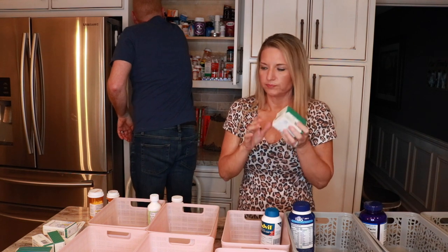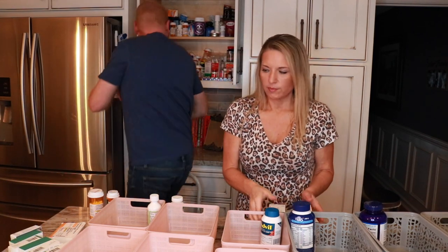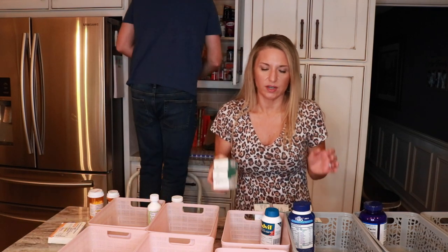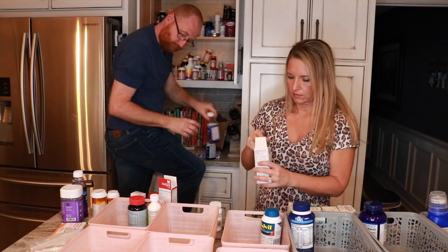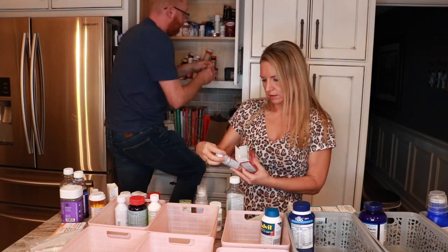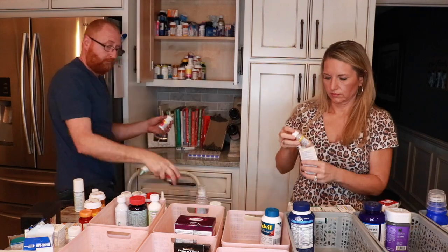I have a lot of migraine pills in little containers — I'm not getting them filled anymore since I take an Aimovig shot now, but I'm keeping them because migraine medications are not cheap. I also found some Synthroid, which I don't take anymore. Things for my granddaughter will go in a pink basket, and the big vitamins and supplements will go in the larger gray baskets.